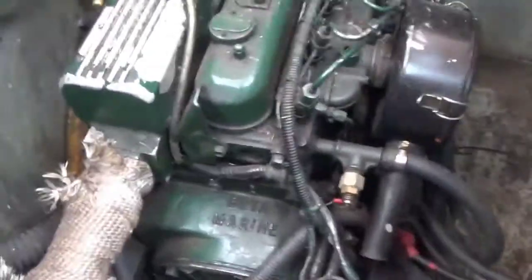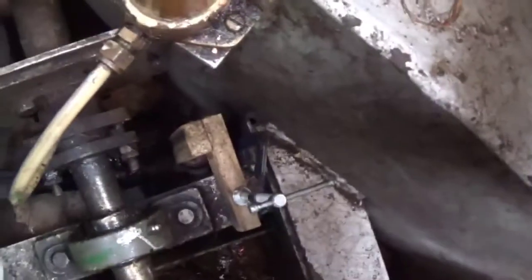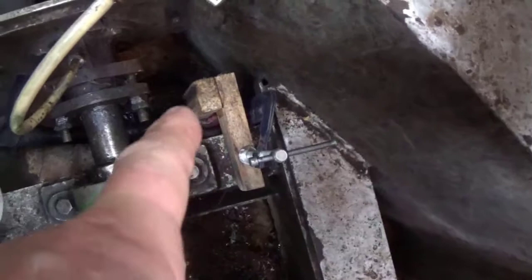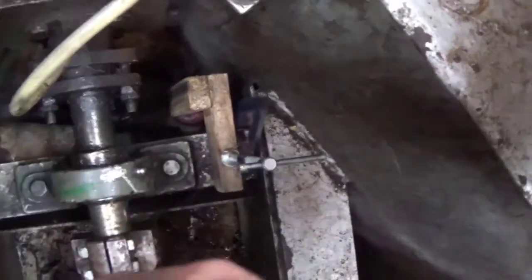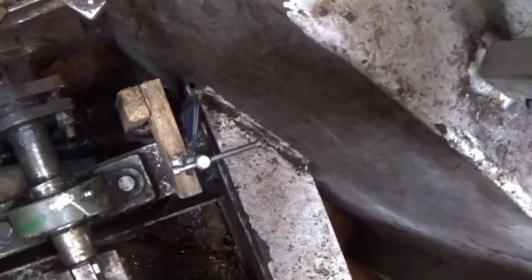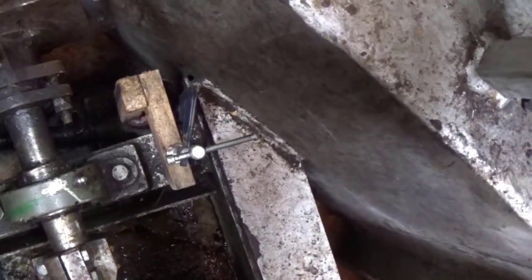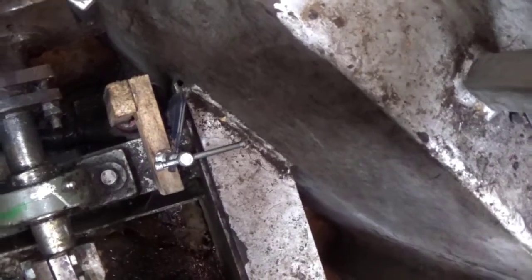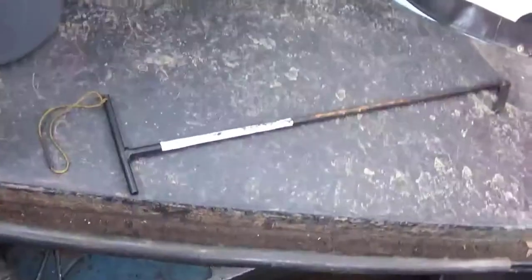Last thing — that's the bilge pump down in the bottom there. It was originally glued to the bottom of the boat with silicone and finally came up, so now it's held in with a piece of deconstructed bracket and a clamp. One day I'll make a proper mount for it. And that's about it — shall we get the keys and just fire her up?